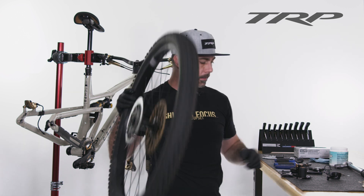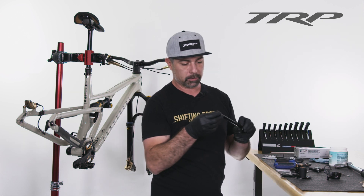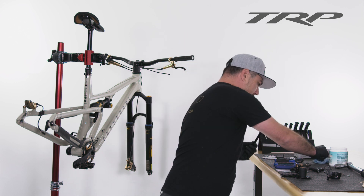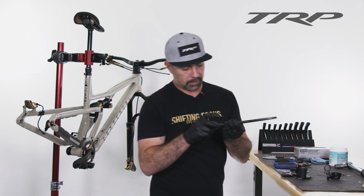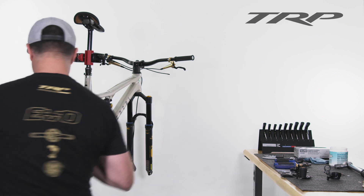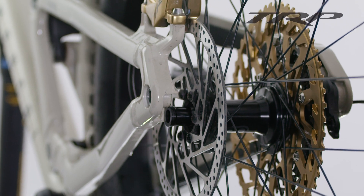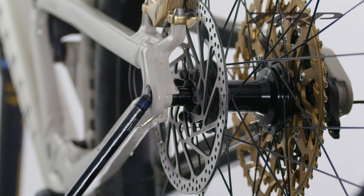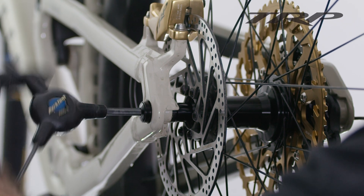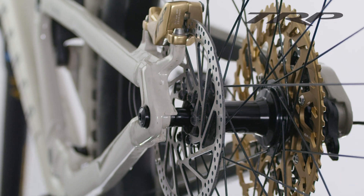I'm going to take that rear axle and grease the threads — grease the axle just lightly to prevent any corrosion. This is a 6mm, depending on your frame manufacturer. We're going to slide this in, align our rotor, slide the axle in, and tighten to your manufacturer's recommendations for the frame and axle.